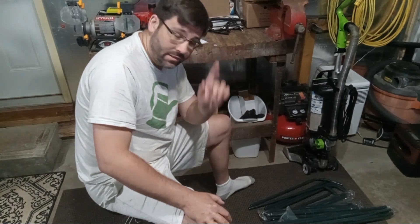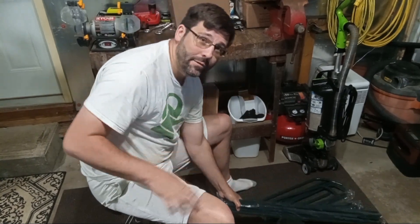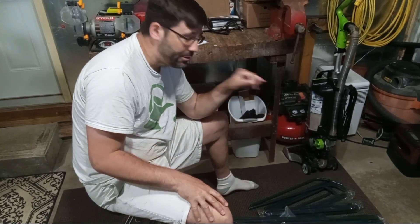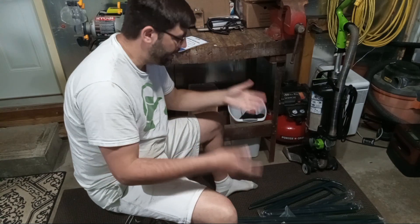Anyway, here's my next plan. I've got this little mini greenhouse thing I'm going to set up here in my garage. We'll put the pots inside that with the space heater, and that should really get it warmed up. So now I've got to put this thing together.